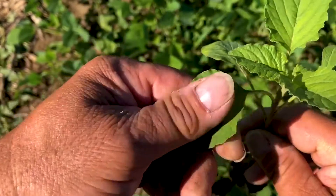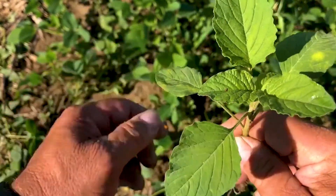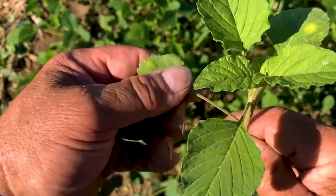Next, I checked for hair. Hair is really an important feature that can help us identify certain weed plants out in the field. I checked the stem, I checked the leaf. On this one, as I rub my hands over that leaf, you might be able to hear on the video how rough that sounds. That roughness is indicating hair on the back of that leaf.